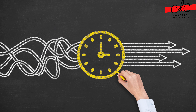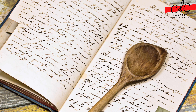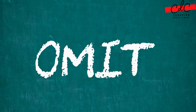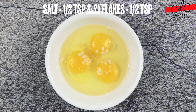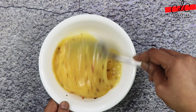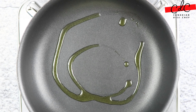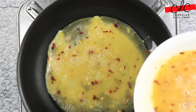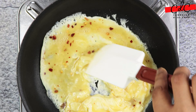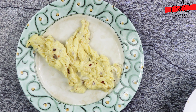Till the time chowmin is resting, let's prepare other ingredients. In this recipe I have used egg but if you don't like it simply omit it. In a bowl add eggs, salt and chilli flakes. Beat it, then heat up a pan and add oil. Once oil is hot add eggs and make moist scrambled eggs out of it. Take it out on a plate and keep it aside.